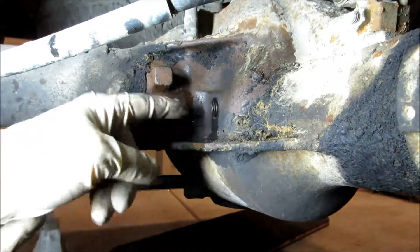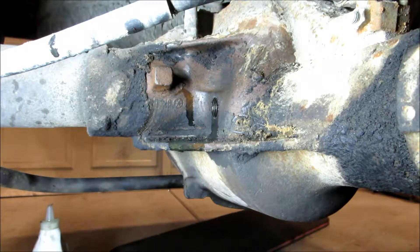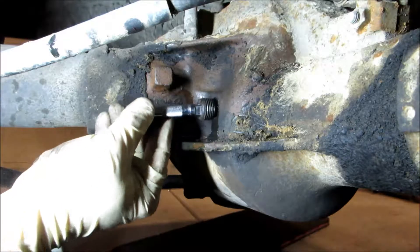We've filled it up — you can see fluid has leaked out and it's done dripping, so we're going to go ahead and put the fill plug back in.